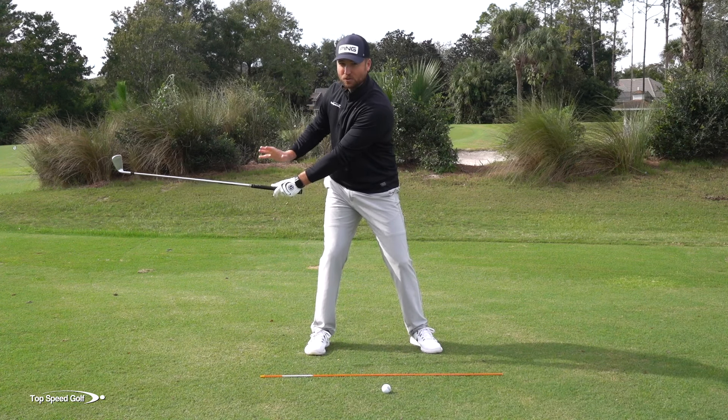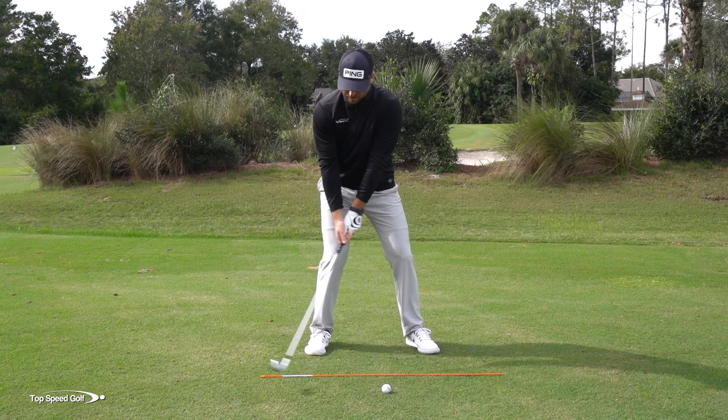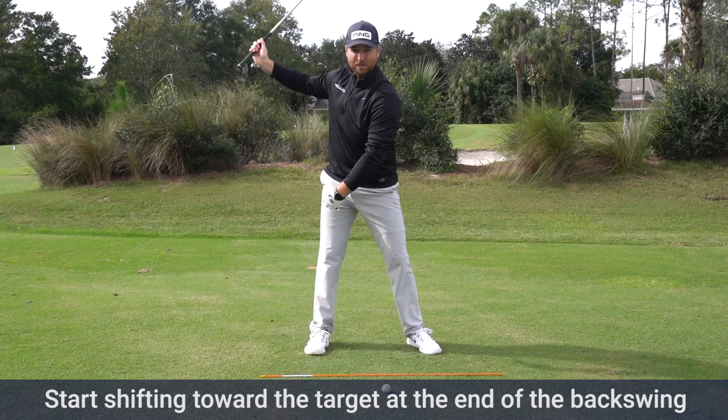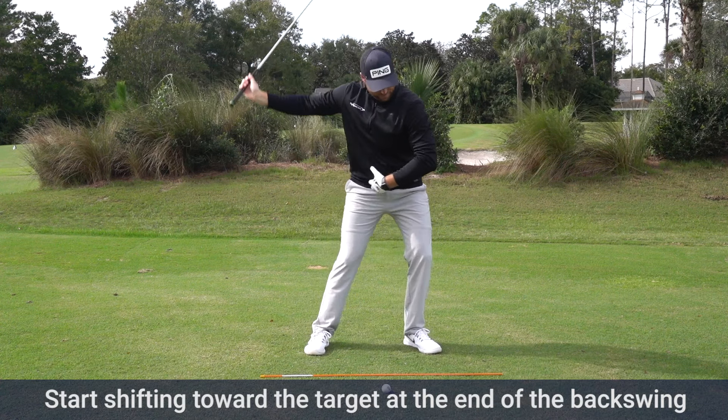Now, extremely early in the backswing, I'm going to start going back to the left. So as soon as my hands get about waist high, I'm actually starting my swing to the left. That's getting all my momentum moving to the left as my backswing is still going back — I'm getting to the left, then I'm swinging down.